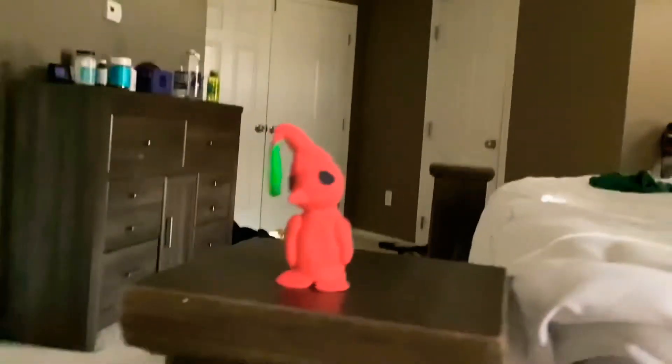Hey guys, you want to know why I made this video? I made a great cool red Pikmin out of playdough — it's so cool! You want to make this at home? This is so cool, it's a hot leaf and I created it. You can definitely make this at home!